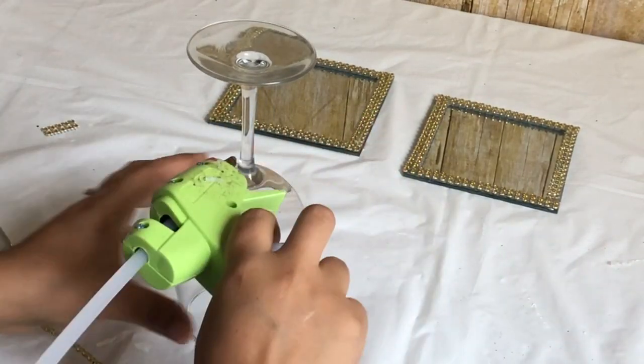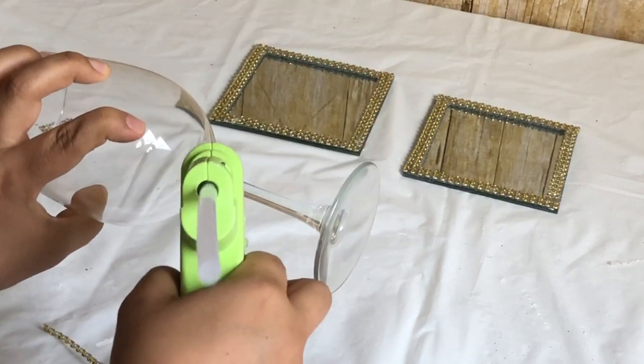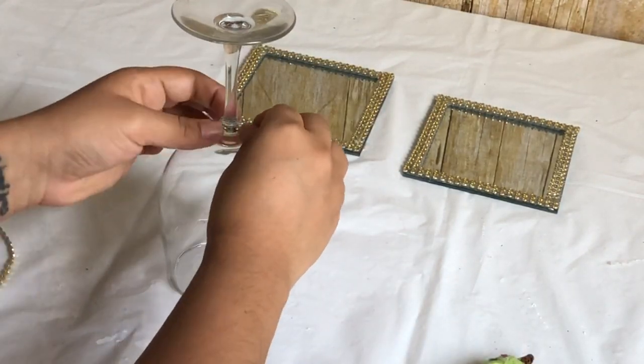As most of you guys know, I like matching my stuff, so what I did is I added some of the diamonds around the handle part as well.